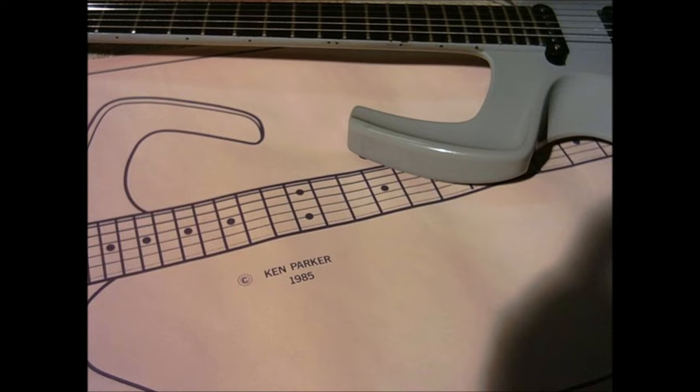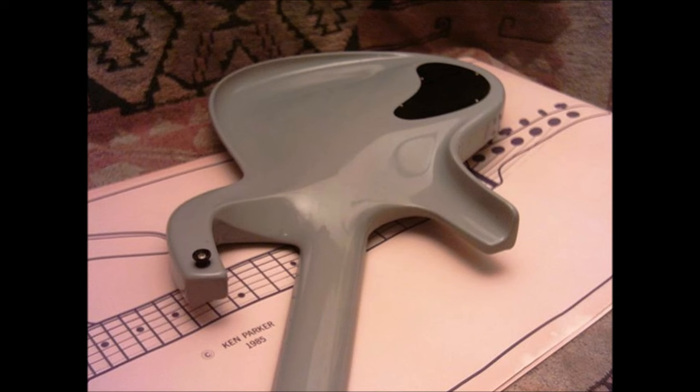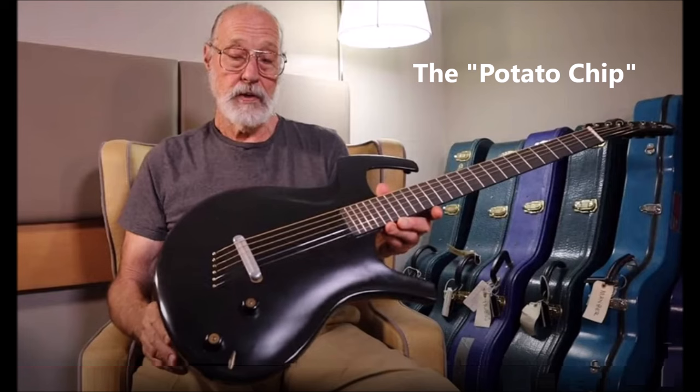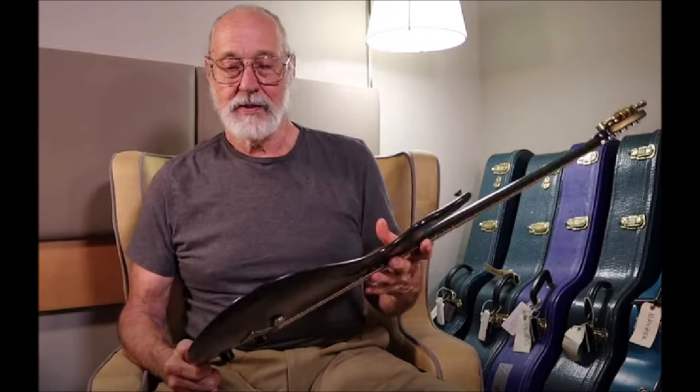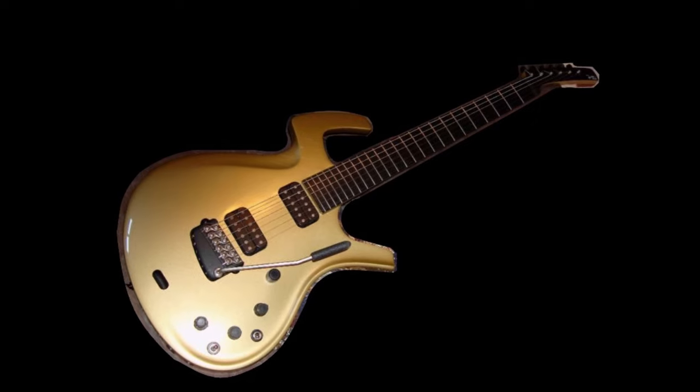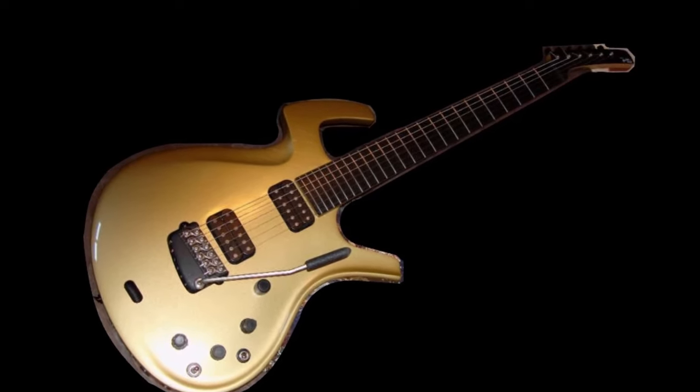The Fly Deluxe approached its final form around 1985. In these pictures we can see the guitar, which I understand was used to create the initial CNC data points for the body. Here is another prototype Ken made in 1986. It averaged about 3/8 inches thick, and he envisioned it as being like only the top of an arch-top guitar. It was, however, too thin for bulky magnetic pickups, but it was closest to what he really wanted the Fly to be.